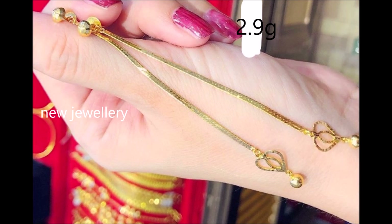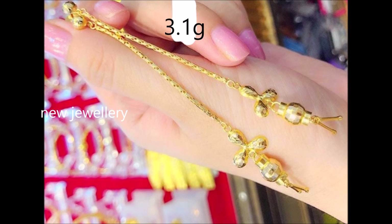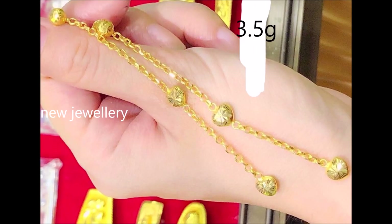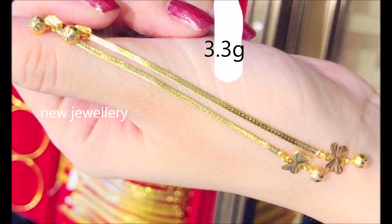Whether you pair it with western wear or ethnic attire, this pair is sure to be a standard piece. Sleek and minimalistic in design but offering ample glamour and brilliance, these drop earrings are the perfect statement jewelry for elegant evenings.